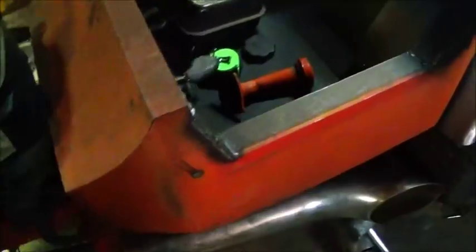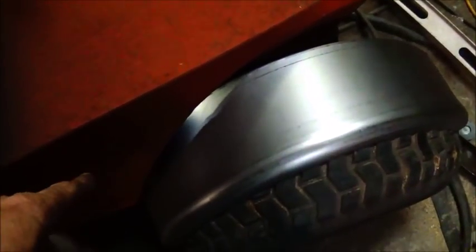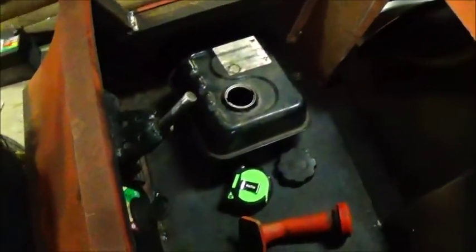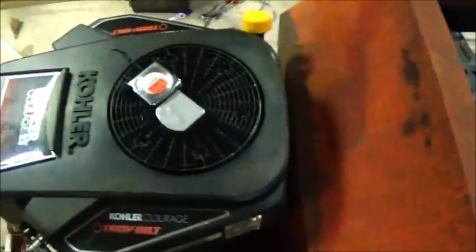Hey folks, Jonathan here playing around a little bit on the go-kart. We picked up some old trailer fenders — they're not going to cover the tire all the way up, but we're gonna start getting these mounted. I'm also working on the gas tank now. I was looking at this one and I don't like it very well, so I'll show you what I'm gonna do.